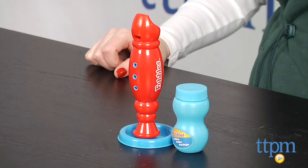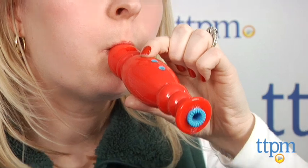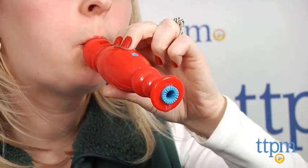This is an easy to use bubble toy that gives kids a new way to blow bubbles. It plays four musical notes and the holes work like a real recorder.